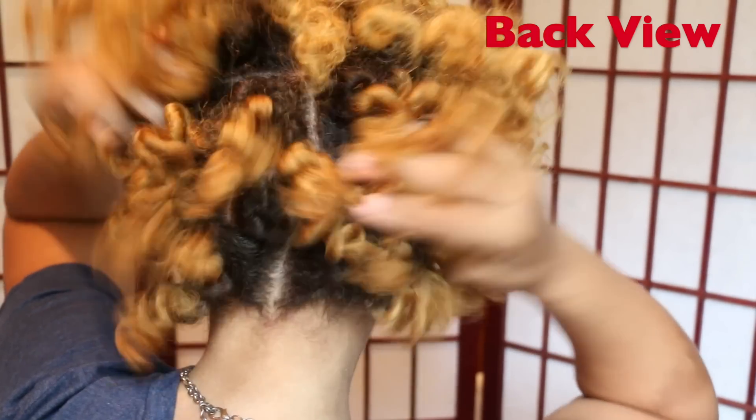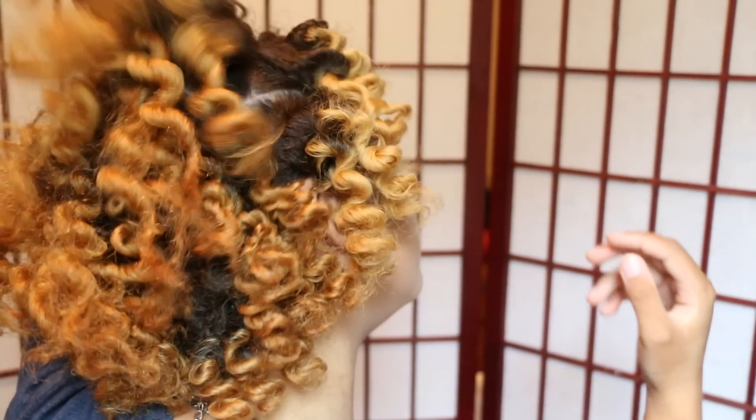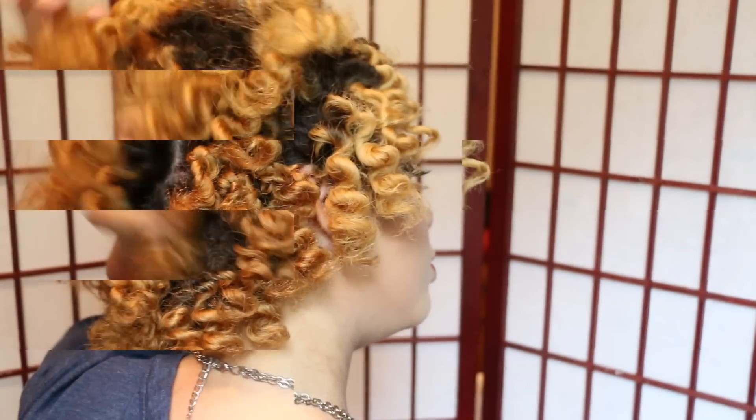And here's how the back of my hair looks — it's so soft and voluminous. I love how my hair turned out overall. Bye bye.